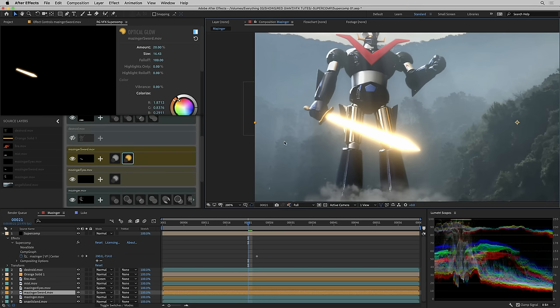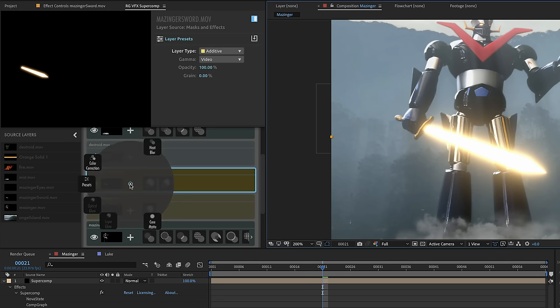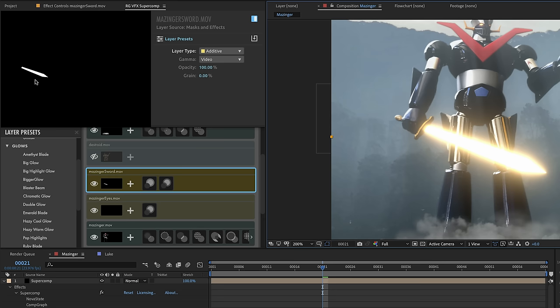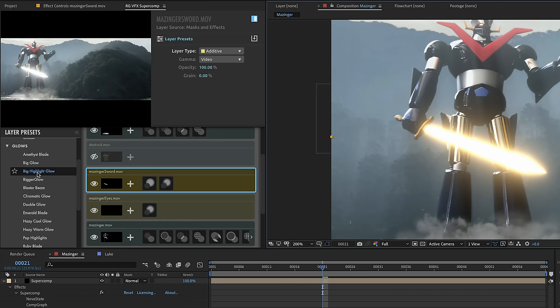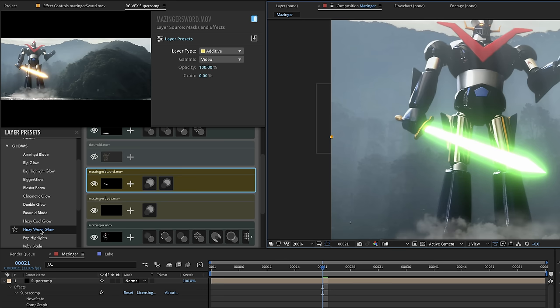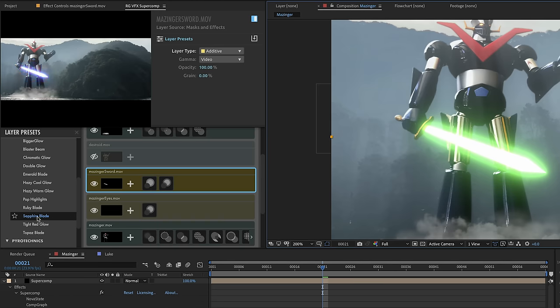We haven't yet talked about a really important feature in SuperComp, which is presets. You can composite using presets. Grab the plus and select presets — layer presets appear with a whole category called glow. As I mouse over them, the preview appears above, just like Magic Bullet Looks but for visual effects compositing. I've got big glow, big highlight glow, bigger glow, blaster beam, and blade presets with colors built in — ruby blade, sapphire blade, tight red glow, topaz blade. I'm liking topaz blade. I'm going to select that one.